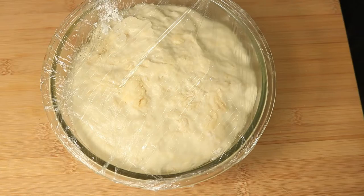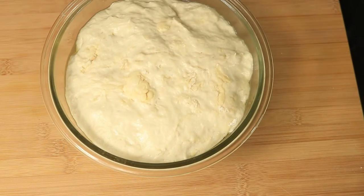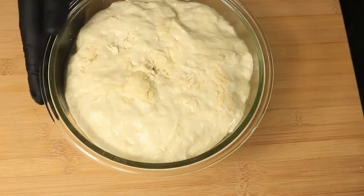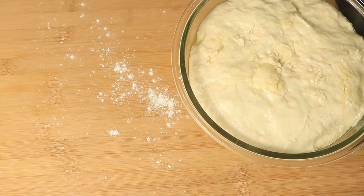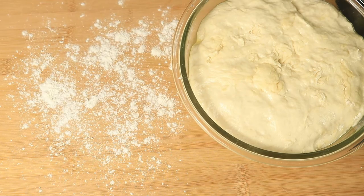It's been 30 minutes. The dough has proofed. Now it's time to start rolling the dough. I'm going to add flour to my work surface and roll the dough with my rolling pin.